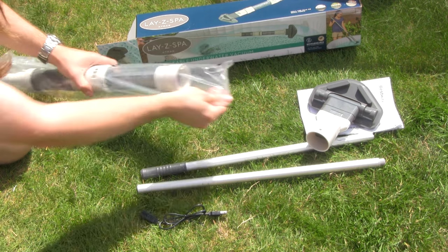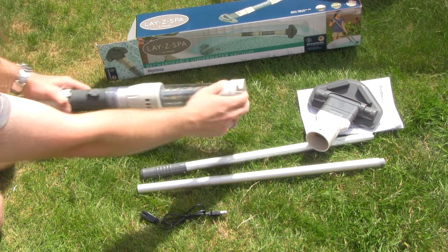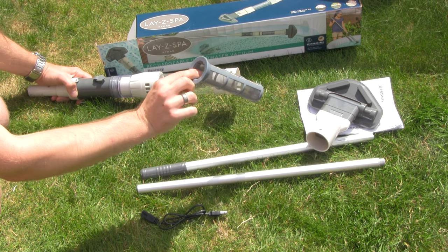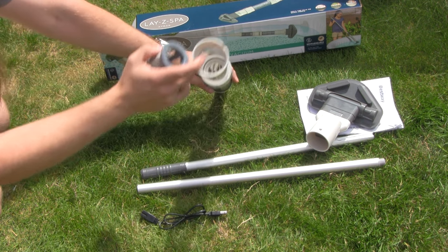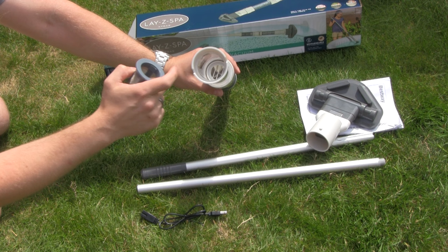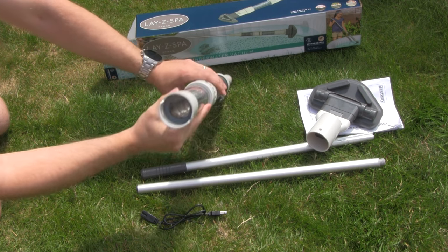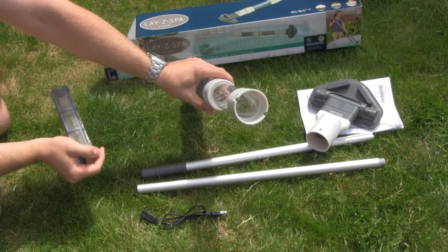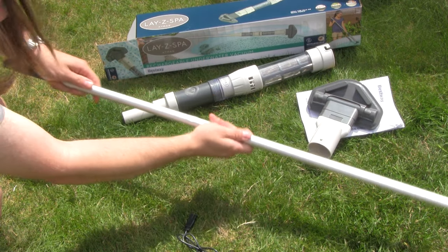Open up the bag for the vacuum and in here we have our filter, which is a fine mesh metal filter. That's going to capture loads of small particles that have unfortunately managed to find their way into your LazySpa, and then at the bottom we've got our impeller which will suck the water in through the filter and then eject clean water out of both sides. Rinse that out underneath your tap, and to assemble the pole just slide one into the other.